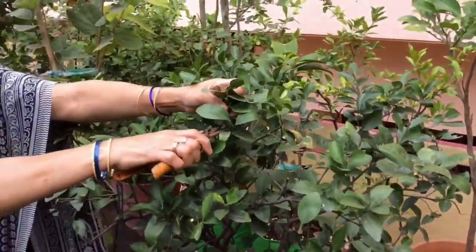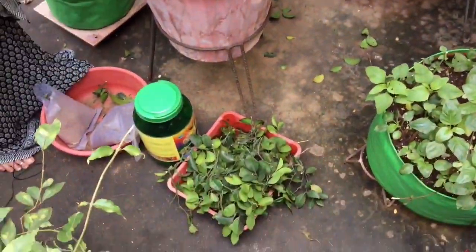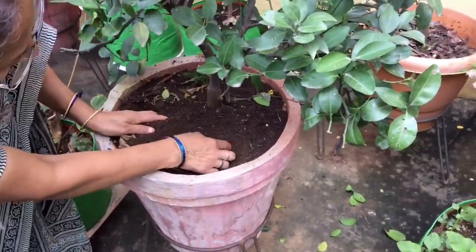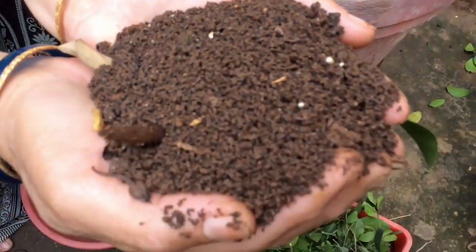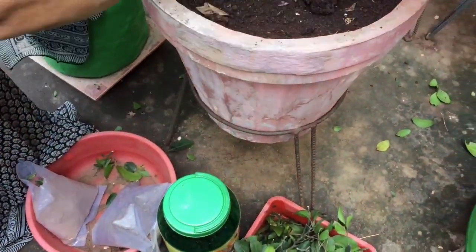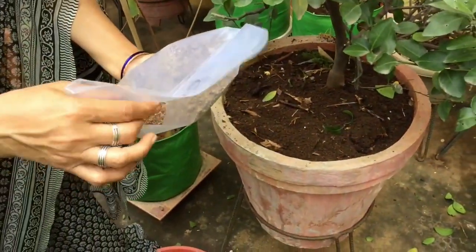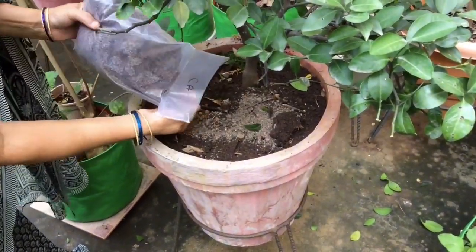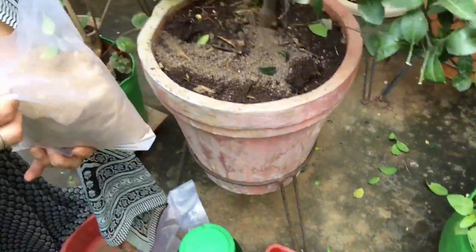This is the final one. This is the compost. This is a fish. This is a chicken. This is a bone meal.